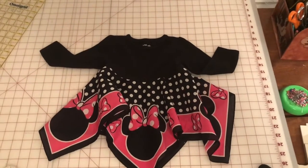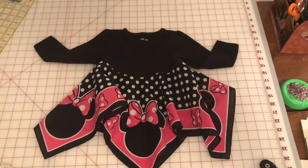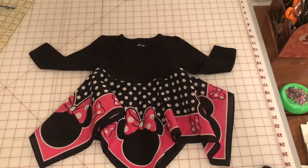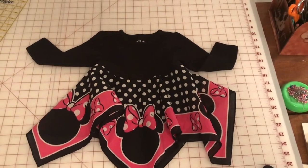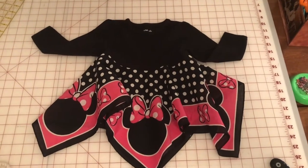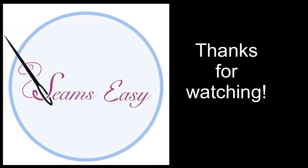Do you ever imagine you could make such a cute little dress in such a short amount of time? Seems easy, doesn't it? It is easy. Now you go make one, and leave a comment to let me know how yours turned out. Your little girl or the little girl in your life is going to love it — I guarantee it. Please share this video, like and subscribe so you'll be sure to get our future videos. Thank you very much. I'll see you next time.